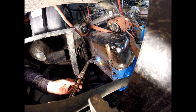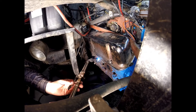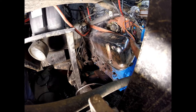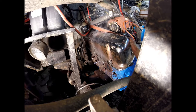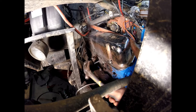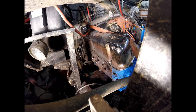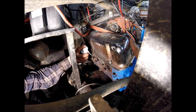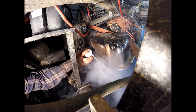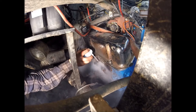Turn it up a little bit so we can get some more penetration on the heat. After heating, we spray with the Freeze and Release — only cooling down the stud, you want to keep that cast iron as hot as possible.